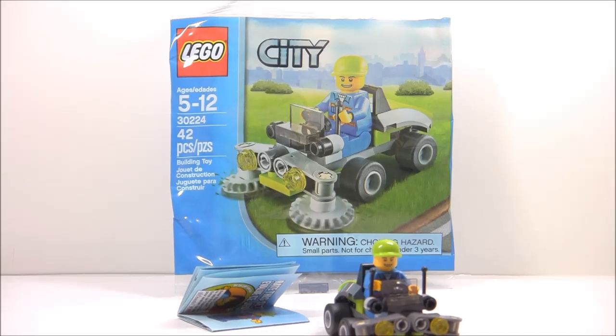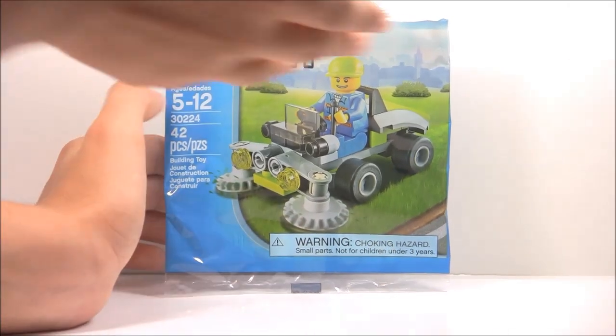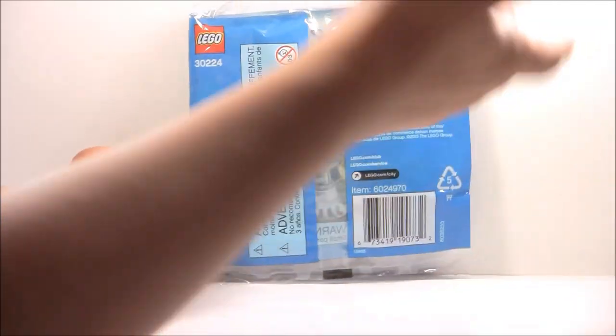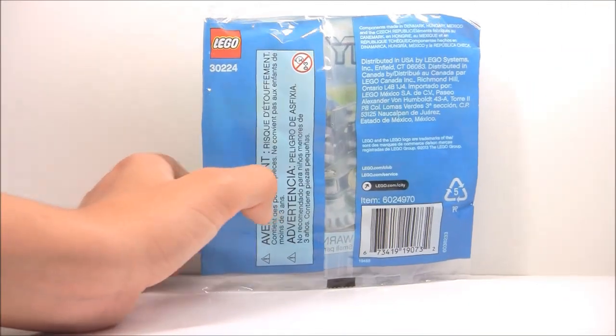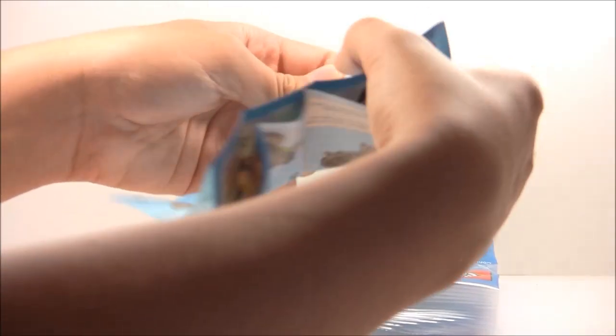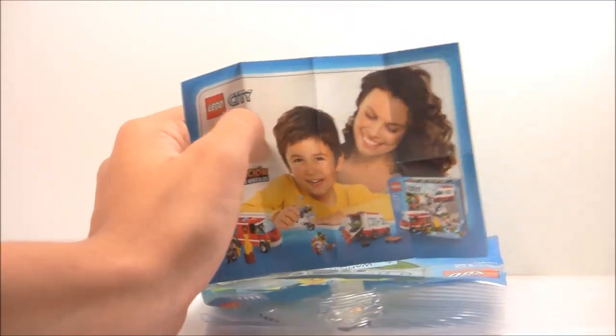Let's get straight into the set. Here is the bag — not really the most exciting thing, it kind of shows some of the features on it. And here's the back, and here is the little instruction leaflet. The back shows an advertisement for the City starter set, which is pretty interesting.